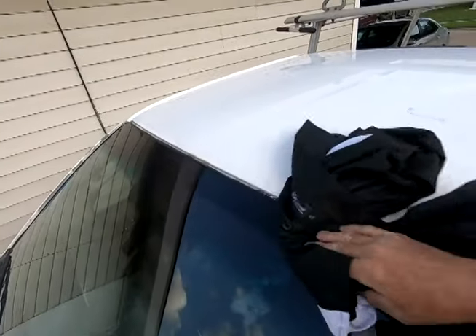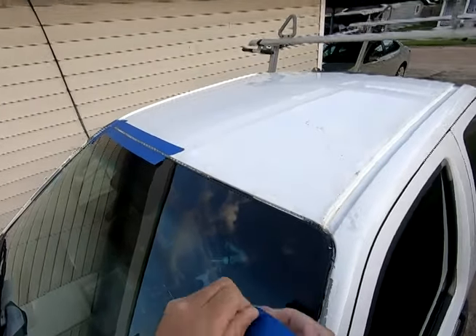I ended up having to put a seal on the outside of the window to stop the leak.